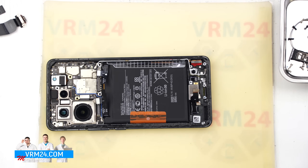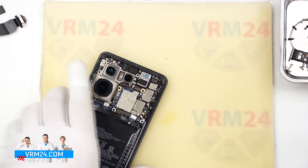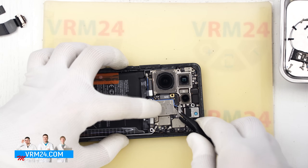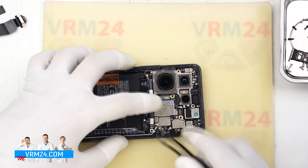Let's move on to the motherboard. We disconnect the coaxial cable connectors. We can also disconnect the blue coaxial cable, although this is not necessary.